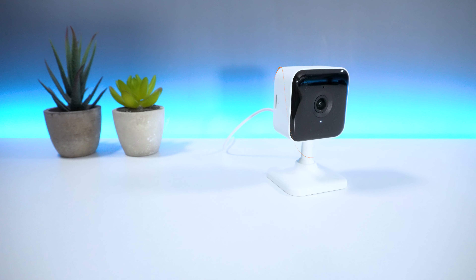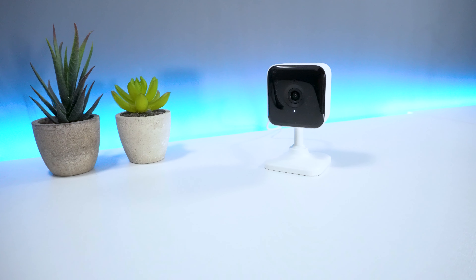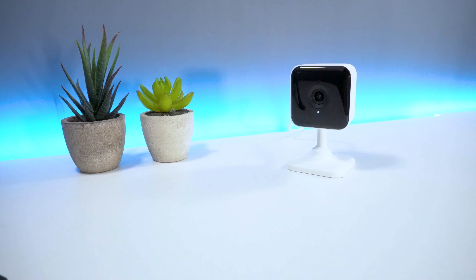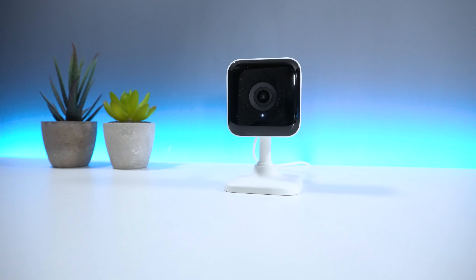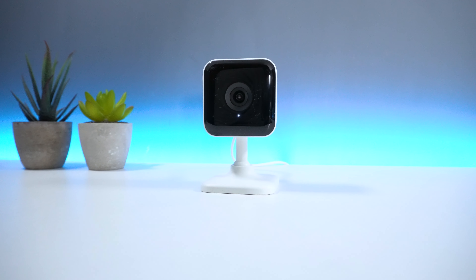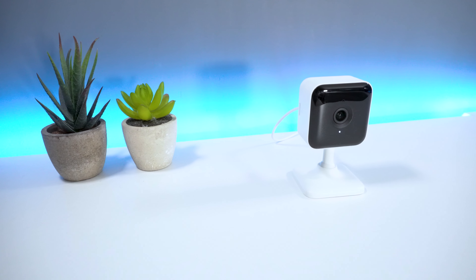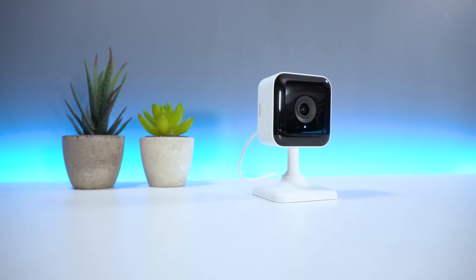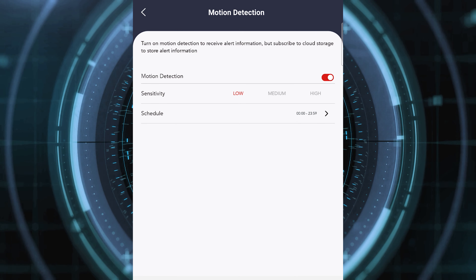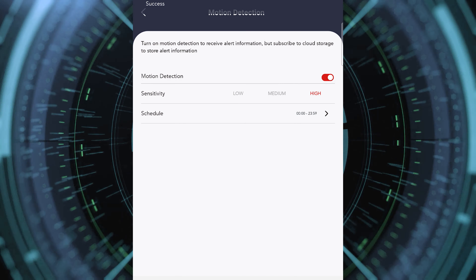Overall, the Teckin TC100 is definitely a great camera to purchase. You get a bunch of features packed into this little device. Having mandatory features such as night mode, motion detection, and notification alerts is definitely a win for me, and for the price you pay, you definitely get your money's worth here. Don't get me wrong, there are some things I wish could have been added, such as motion zones, where you can actually draw barriers on the map, as opposed to just setting a low, medium, or high setting.